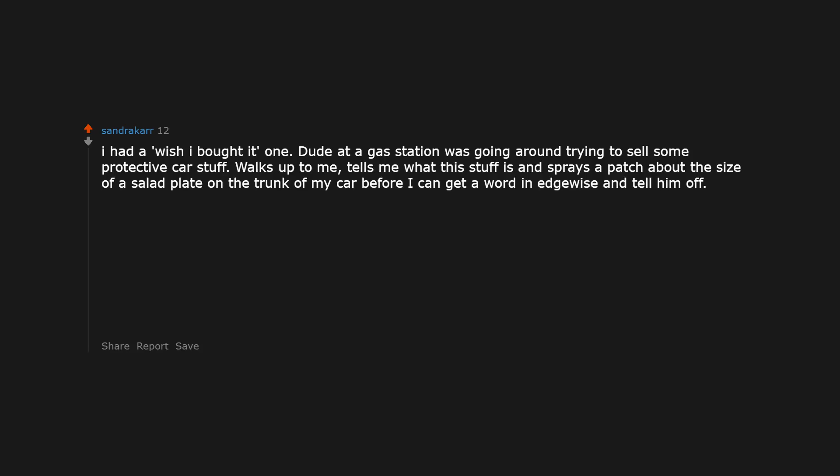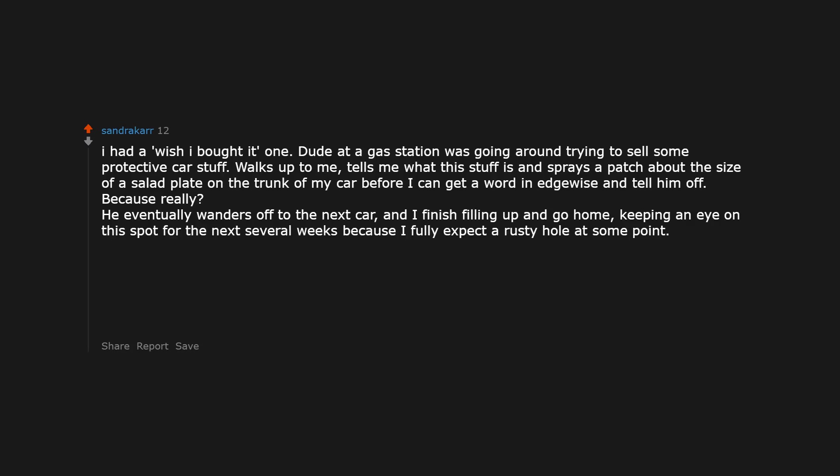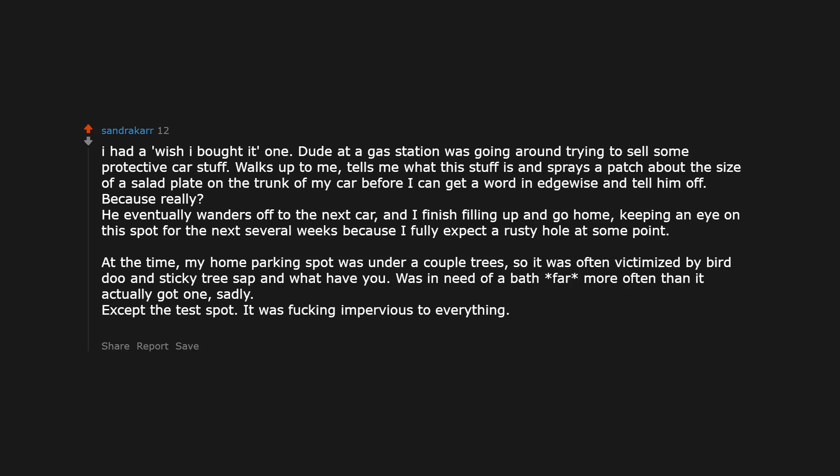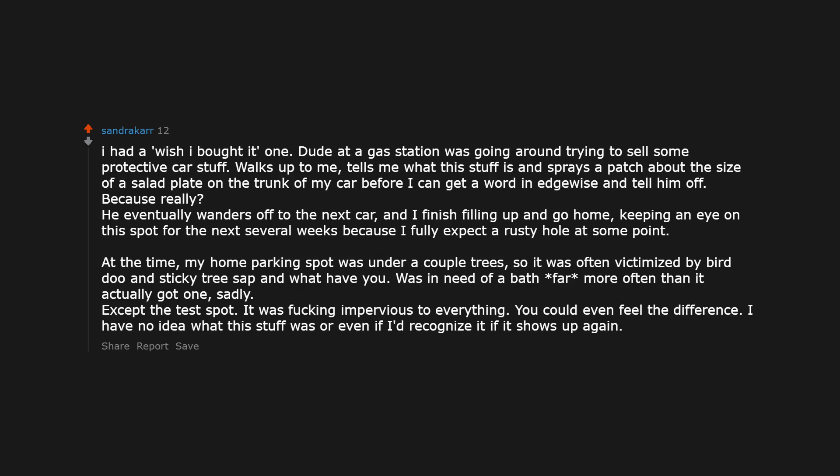A dude at a gas station was going around trying to sell some protective car coating. He walks up to me, tells me what the stuff is, and sprays a patch about the size of a salad plate on the trunk of my car before I can get a word in. He eventually wanders off to the next car. I kept an eye on this spot for the next several weeks, fully expecting a rusty hole at some point. At the time my home parking spot was under a couple of trees, so it was often victimized by bird droppings and sticky tree sap. Except the test spot — it was completely impervious to everything. You could even feel the difference. I have no idea what that stuff was or if I'd recognize it again.